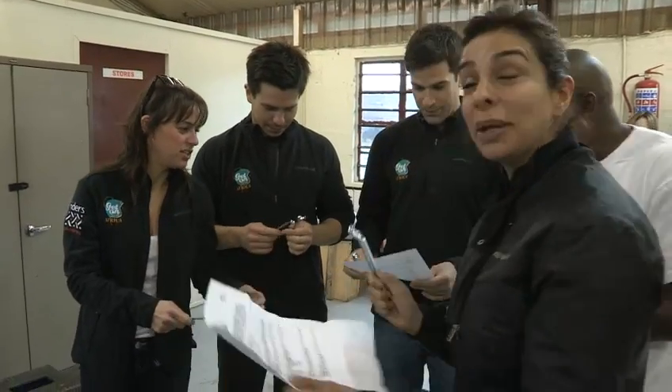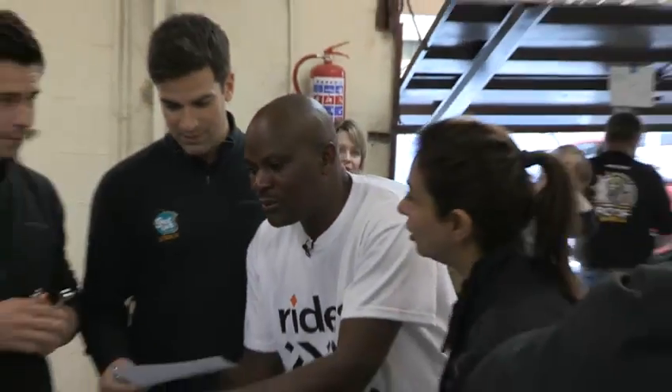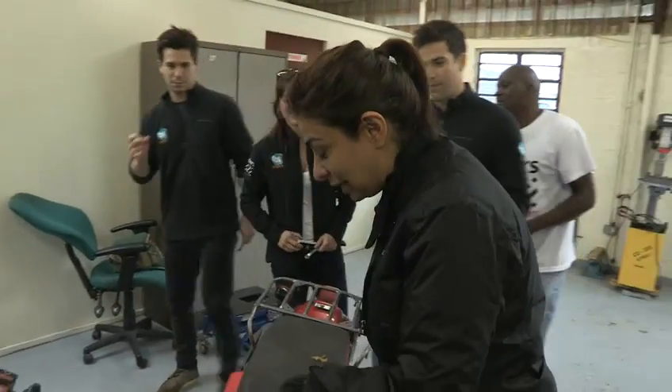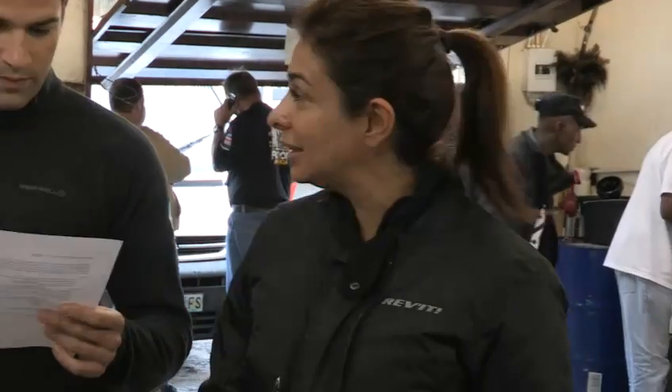We're starting with P — P for petrol. This is the fuel tank. You've got to check whether it's unleaded or leaded fuel. This one's unleaded fuel. Have you got enough fuel for today's work? A full tank does 120 kilometres.